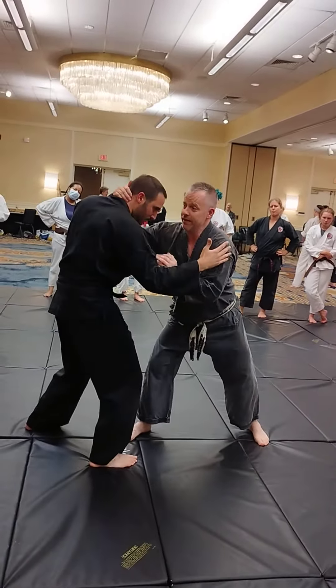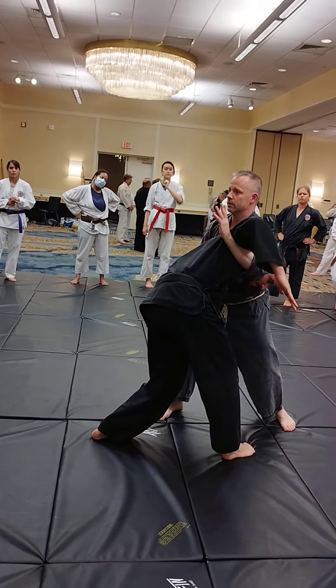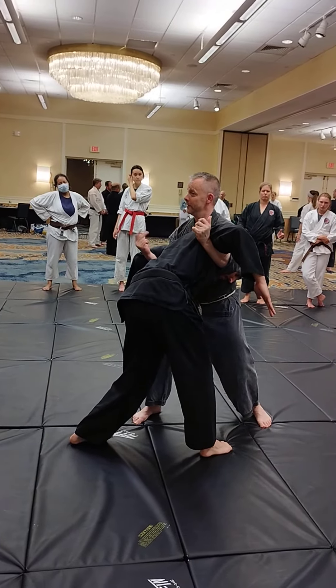So he might even think, 'Oh wow, I've got myself a nice duck under,' except — whoops — he got caught in an underhook. My other arm is naturally right there as well, so this is called a double underhook.